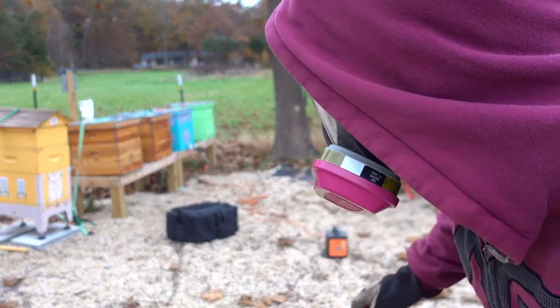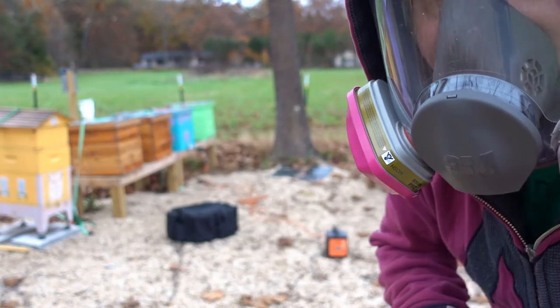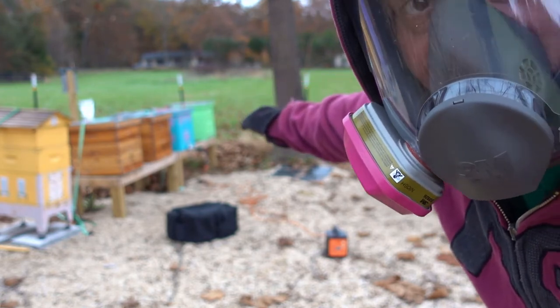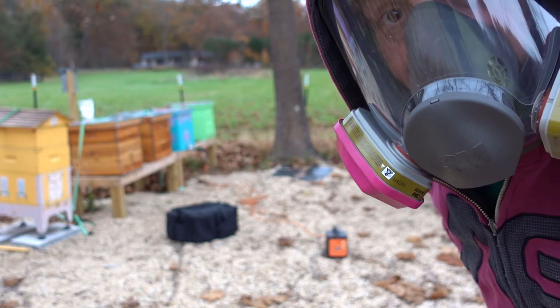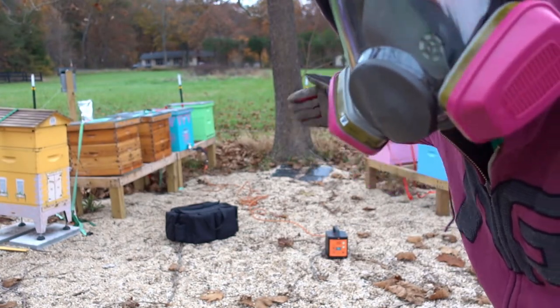Another thing you might notice is that I've got two extra cups — I have a total of three cups. I'm using one to vaporize one colony, I've got the next one already staged, and then from the one I just pulled off I filled it back up and got that ready. So it's really a pretty quick assembly line process. It takes about a minute or so for each hive and then I move on.